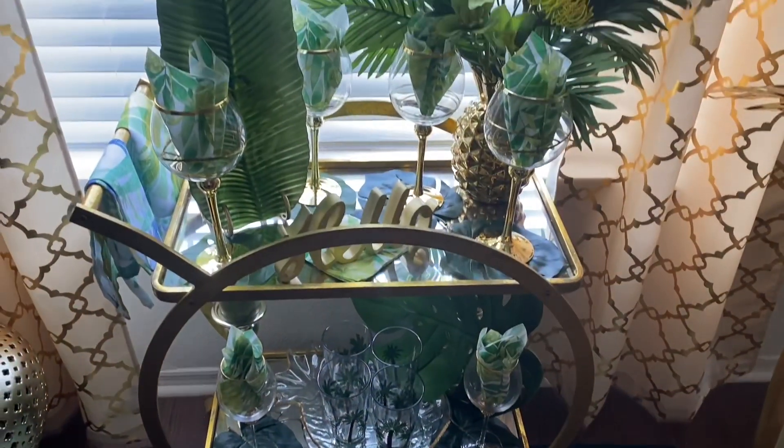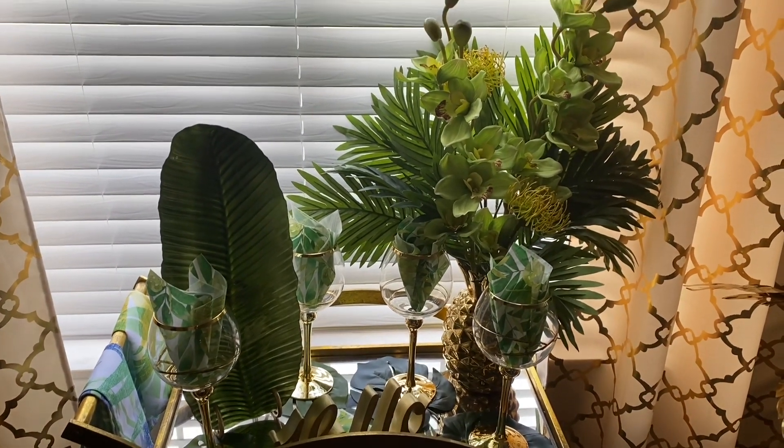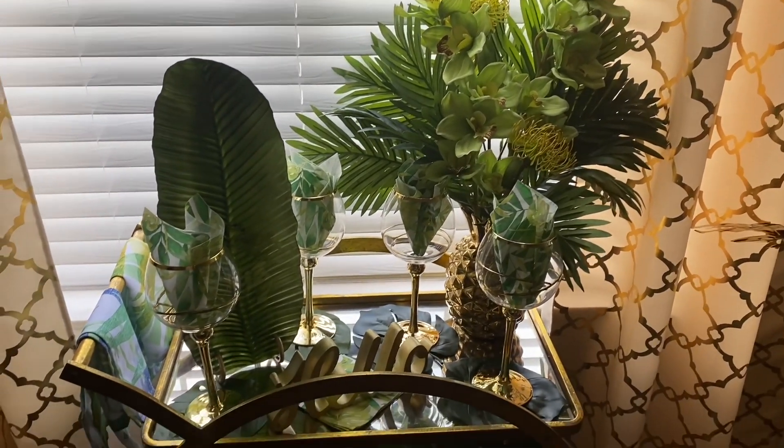This year I decided to move my bar cart in front of my window and I went with the tropical theme. So let's take a closer look and take a tour.